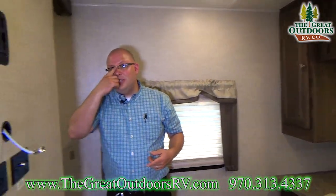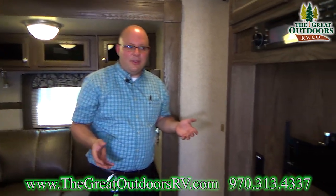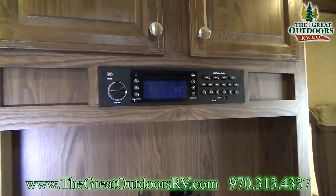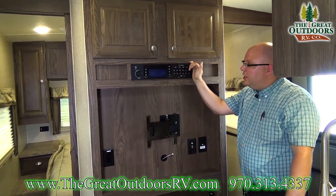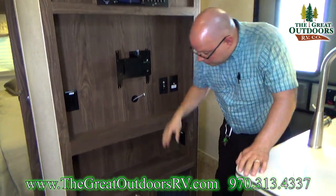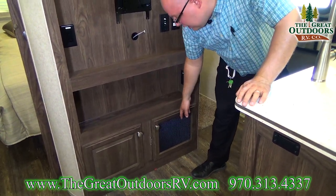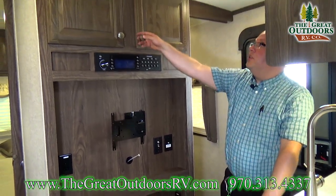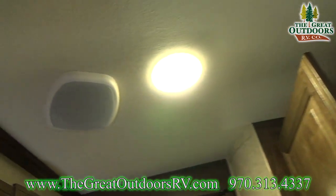Let's go over here into the living room. This coach does come with a TV — we've taken it out for now but it mounts right here and really does fill up this space well. You also have your media center right here — this will control your radio, DVDs, CDs, all those things. It's also Bluetooth compatible. There's storage down below, a shelf, and cupboard space. This is double hinged to give you access to part of the furnace system right down there. And here's part of your speaker system — you have surround sound in the coach with a five-point speaker system.